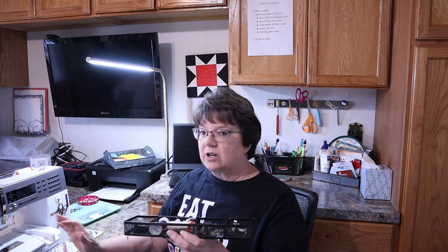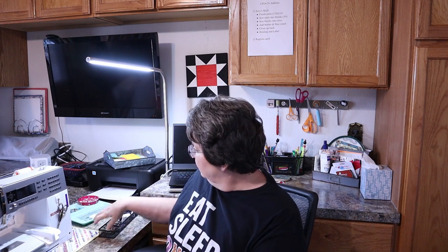Right here beside my sewing machine, right up against the cabinet, I have a little wire basket where I keep my sewing machine feet — the ones I use most often, not all of them. I have three different colors of thread: white, off-white, and black, with bobbins that coordinate with those. I also keep my walking foot in the basket because I sew a lot with it and I'm constantly taking it off and putting it on.